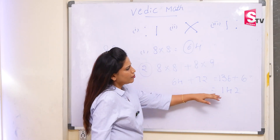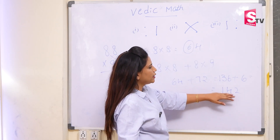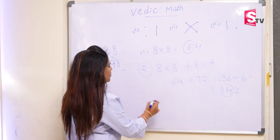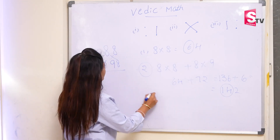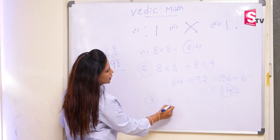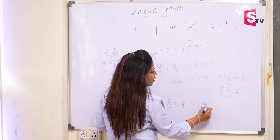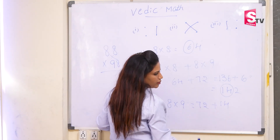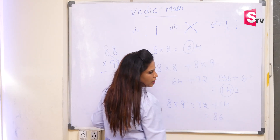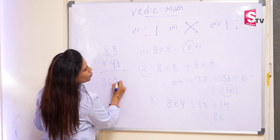So see here, we got 3 digits now. This is very important — whenever you get 3 digits, you have to carry forward 2 digits, the first 2 digits, to the next step. In the next step, we have the tens digit multiplication. That is 8 into 9. So 8 into 9 is 72, plus the carry forward number is 14. So it will become 86. The answer is 8, 6, 2, 4.